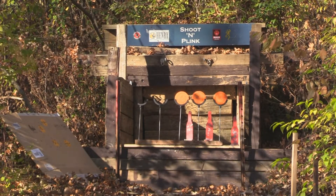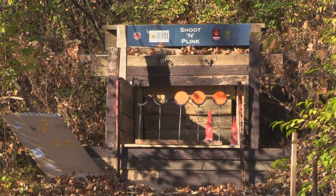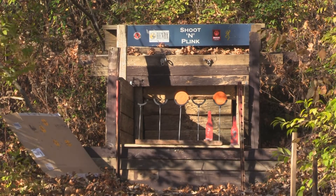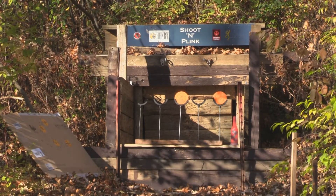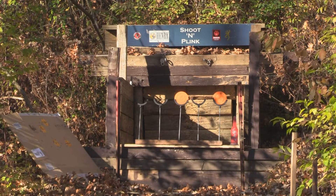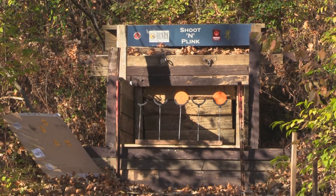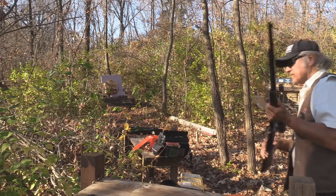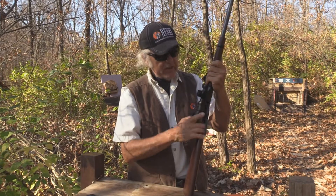Hit that one but it didn't go over — you can see that. Hit that one too, it didn't go over. I'll get that lone bottle over there — that should be the last round, and it is. We're going to grab those two and take a look. I'll put that down — as you can see she's empty.